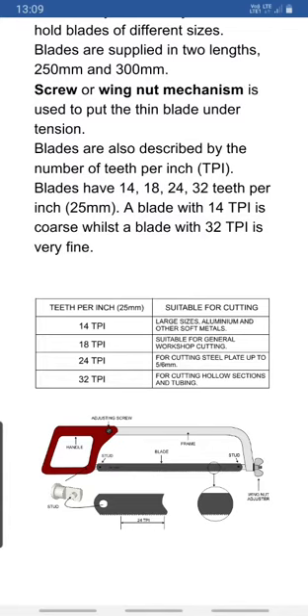In the figure we can see the wing nut mechanism. The handle — a pistol grip — and the C-shaped frame are visible. At the two ends there are studs or pins that hold the hacksaw blade. With the help of these two pins we can attach and hold the hacksaw blade, and with the wing nut adjuster we can adjust the tension of the blade.